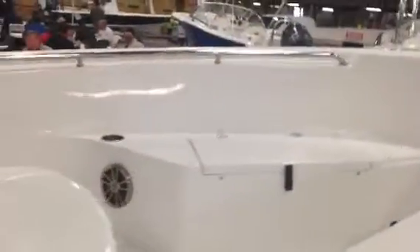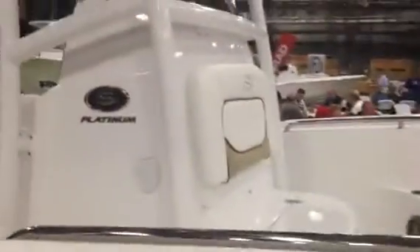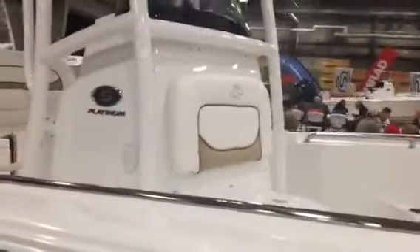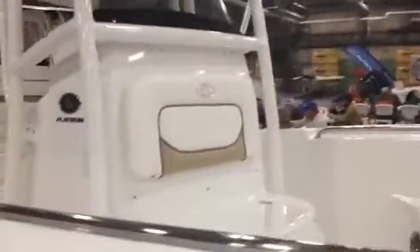We've got cup holders in the stereo system and lots of storage. They've got a really unique design for their drainage — all the compartments drain out below the deck, which makes it nice and clean. Also, when you're in rough seas, the water doesn't flow back in the way they've designed it. Very cool.